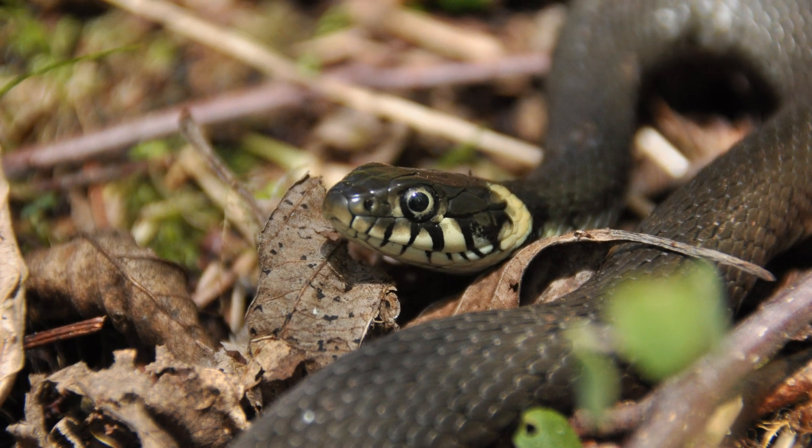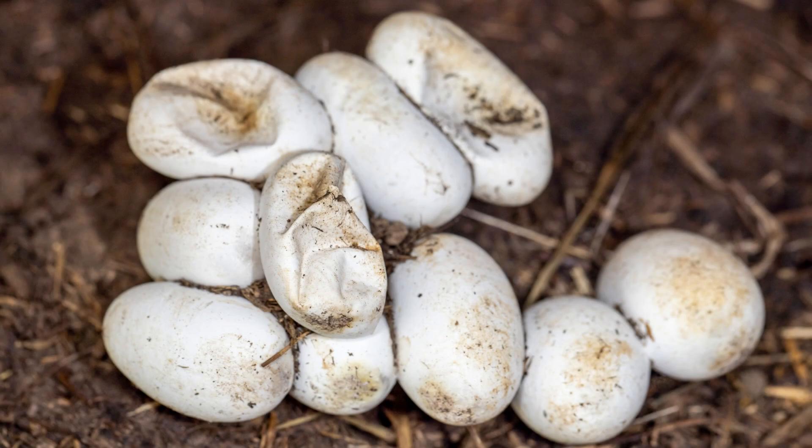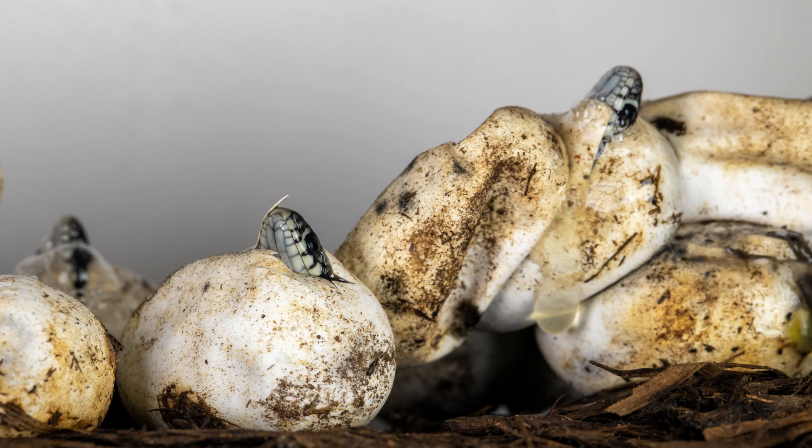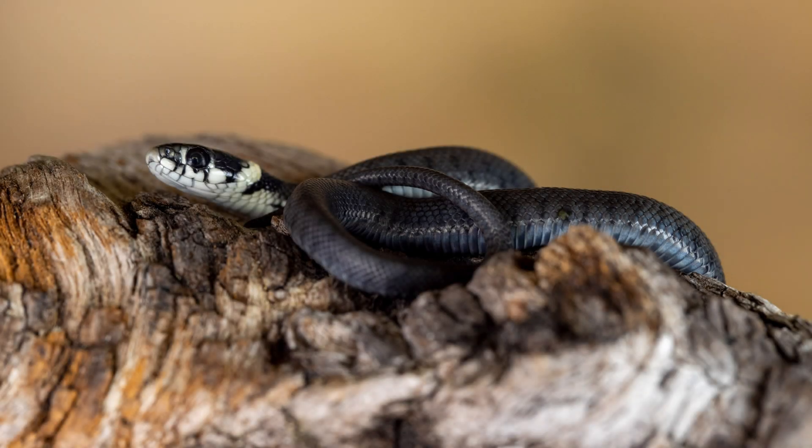They emerge in March or April to start feeding and in search of a mate. Grass snakes are egg layers. The female will lay up to 40 eggs during June or July in rotting vegetation to keep them warm. The eggs hatch approximately 10 weeks later, at approximately 18 centimetres in length, and are immediately independent.